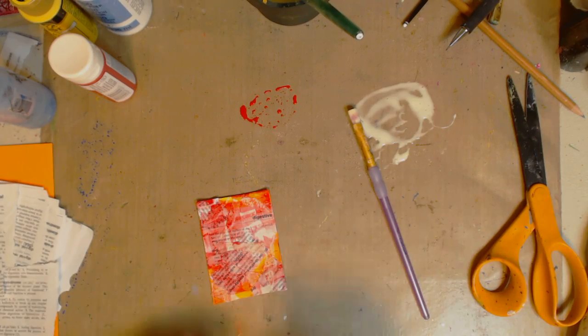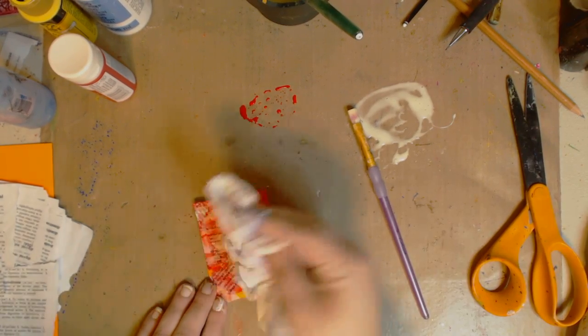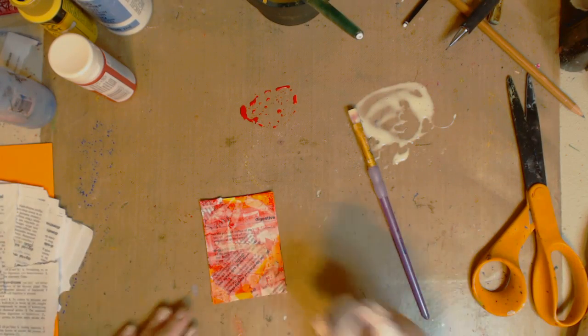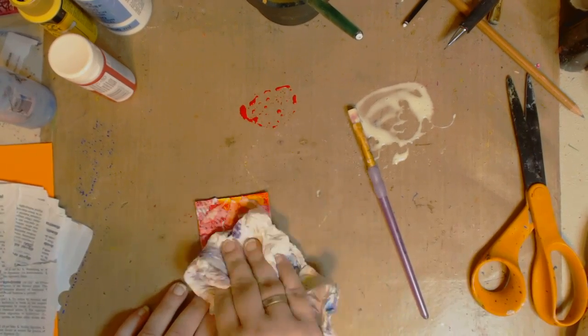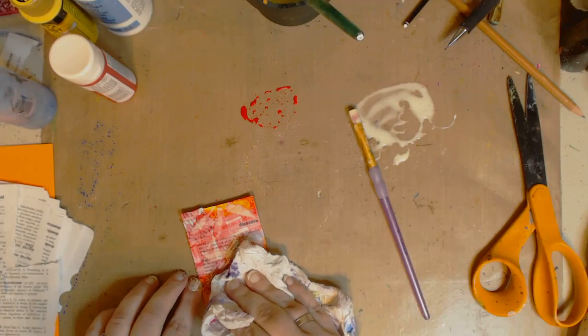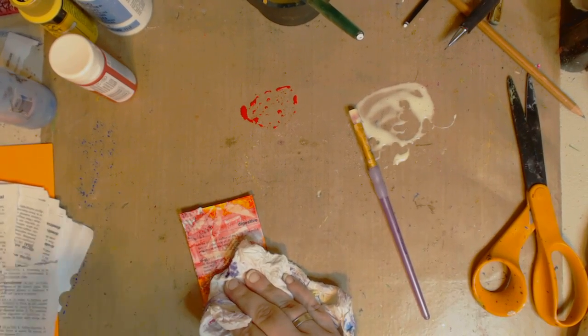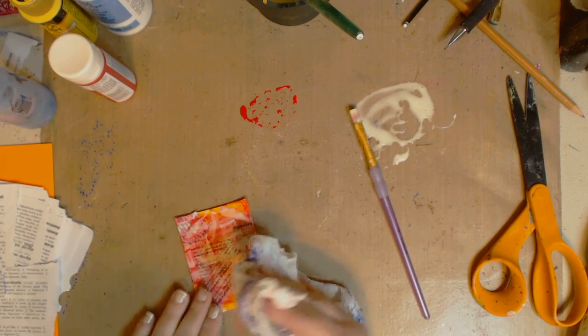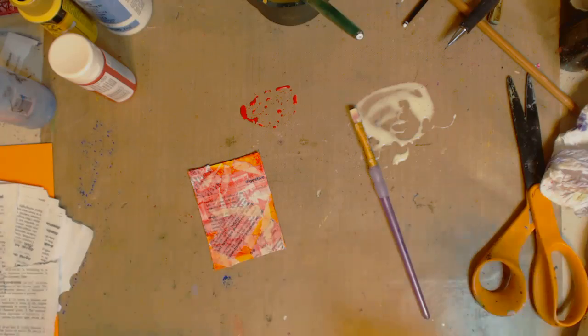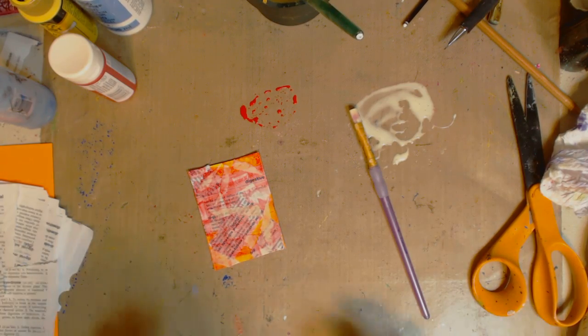Now I'm going to take a paper towel — when you're using your paper towel, save it, because look at all the delicious colors we'll get. It gets to be a beautiful background that we'll use in another video. If you're not already subscribed, please subscribe — the subscribe button's down below, click the bell next to it so you can get notified. I got a lot of videos coming up; my goal this week is to be very productive.